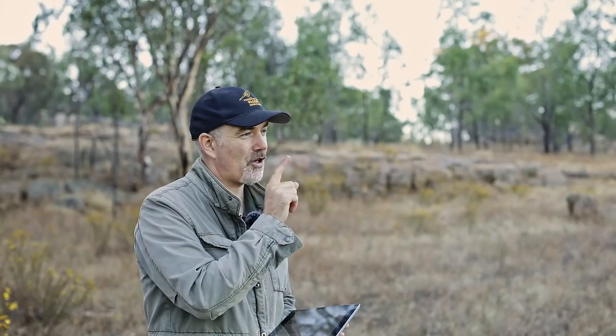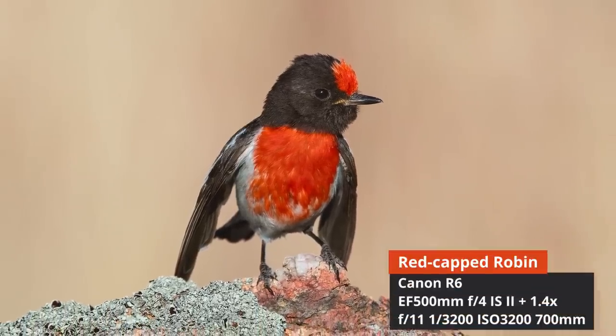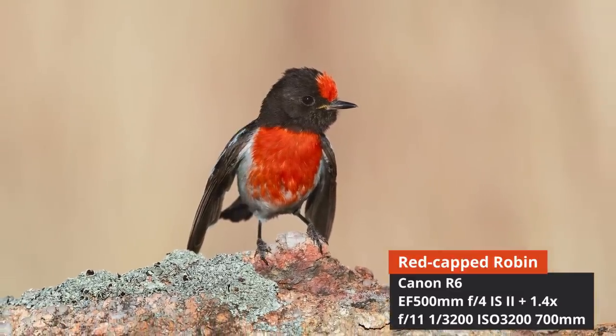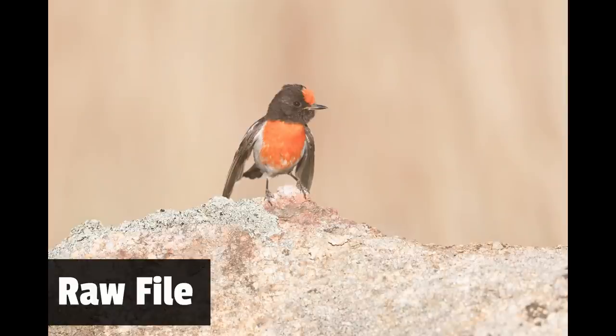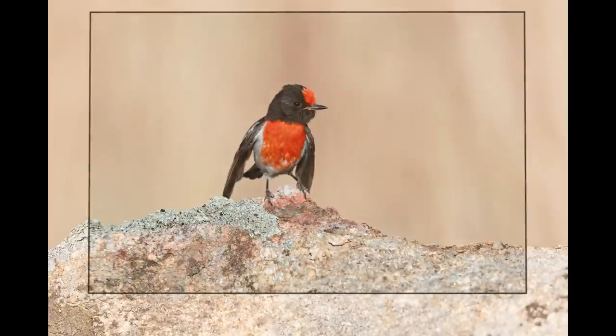Let's have a look at some of the shots I actually took with the R6. I'll show you the raw photo and the processed photo so you can get an idea of what it's going to look like. Starting with my favourite — a red cap robin. I just love this shot; the wings are out, we've got great eye contact, we can see the red chest and the red cap. It kind of encapsulates everything that a red cap robin is. This was taken at ISO 3200, which is pretty high, but the quality has held up extremely well.